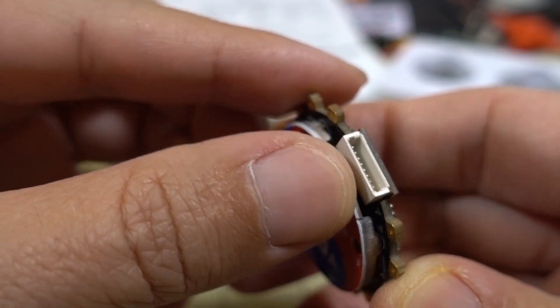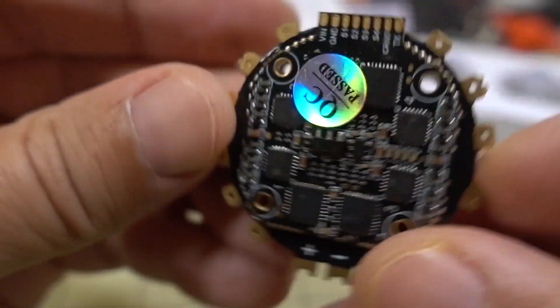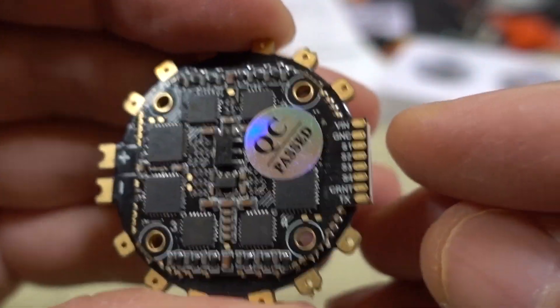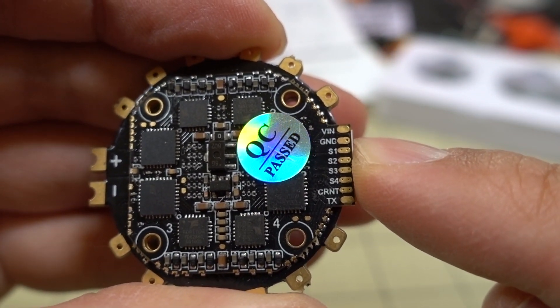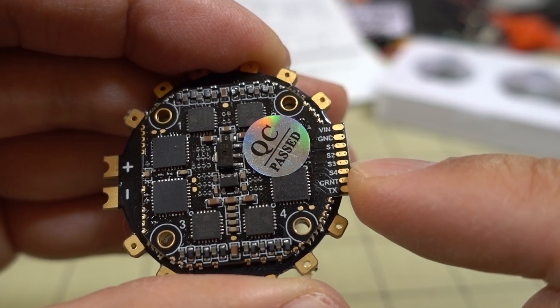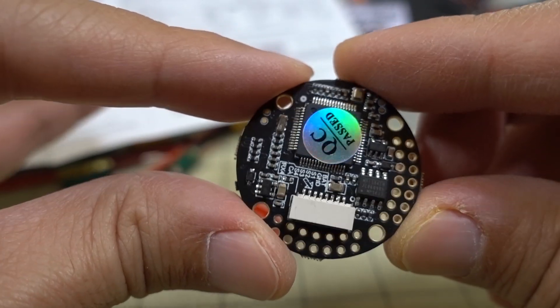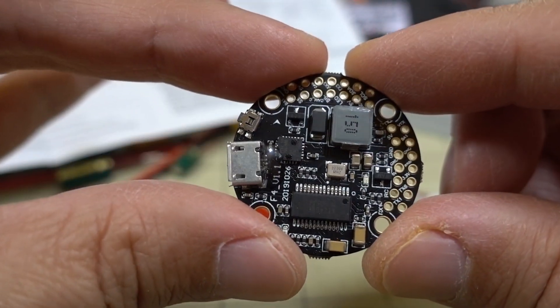There's a connector for the flight controller, but solder pads are also available if you prefer. You have your typical connections here: voltage, ground, motor signal wires, current sensor, and ESC telemetry.